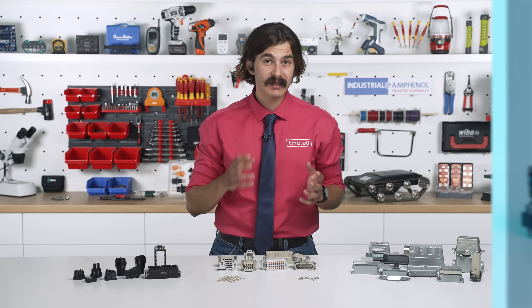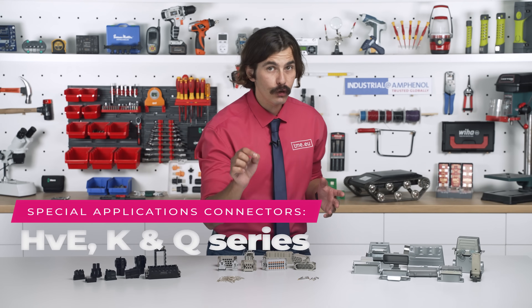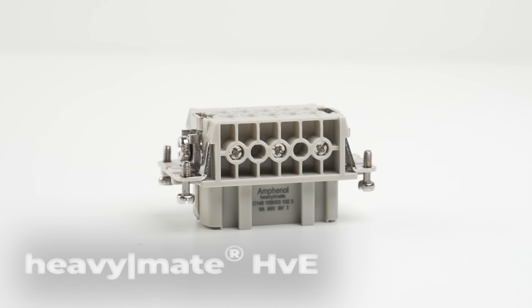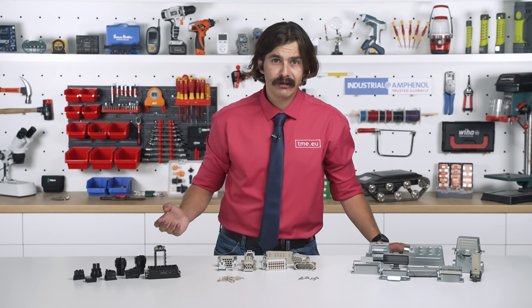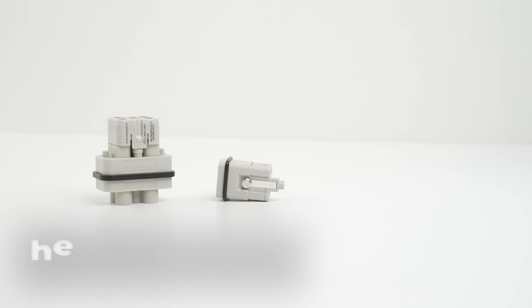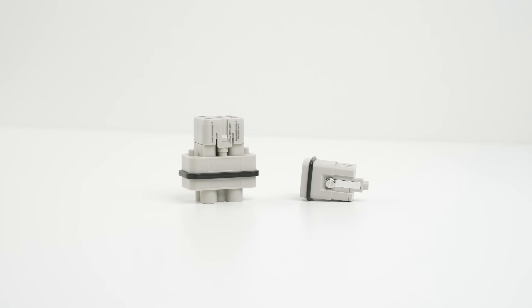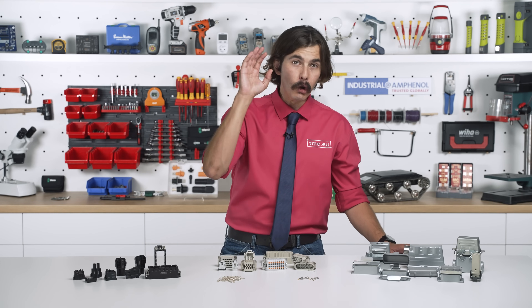For high voltage and specialized applications, we have the HV, K, and Q series. HV is designed for high voltage applications up to 830V. The K series handles large power transmission setups up to 250A. The Q series is designed for power and mixed signals with high voltage resistance up to 690V.